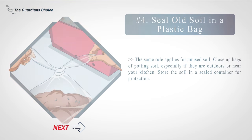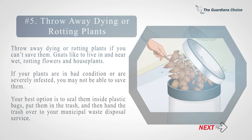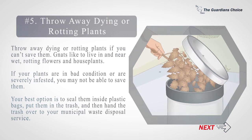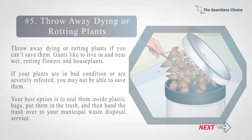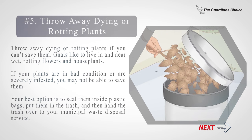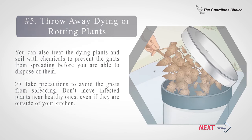The same rule applies for unused soil — close up bags of potting soil, especially if they are outdoors or near your kitchen, and store the soil in a sealed container. Number five: throw away dying or rotting plants if you can't save them. Gnats like to live in and near wet, rotting flowers and houseplants. If your plants are severely infested, seal them inside plastic bags, put them in the trash, and hand the trash over to your municipal waste disposal service. You can also treat the dying plants and soil with chemicals to prevent the gnats from spreading before you dispose of them. Don't move infested plants near healthy ones, even if they are outside of your kitchen.